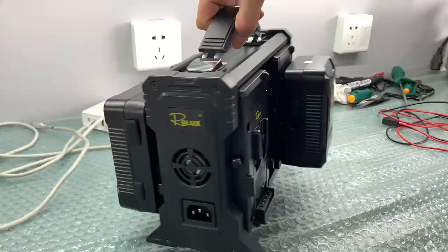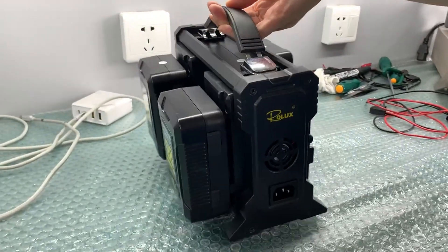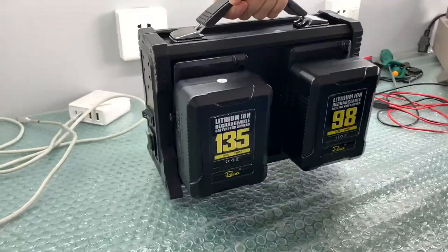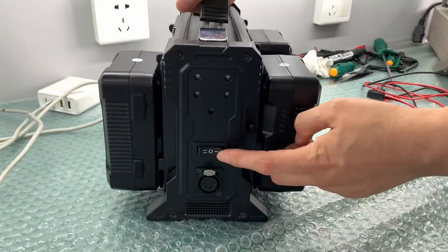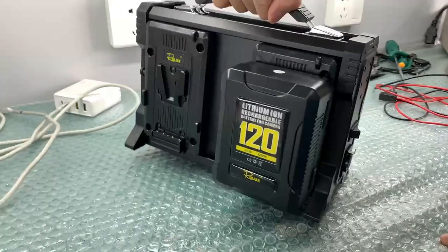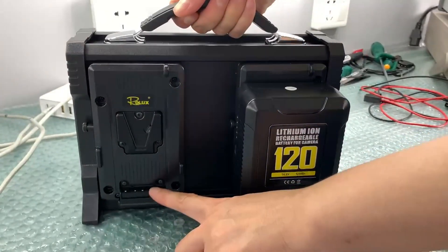With our V-mount batteries and 4-bay charger, you can maintain efficiency and flexibility during the shooting process. Our batteries have a low self-discharge rate, meaning they can maintain a stable charge even after storage for a period of time.